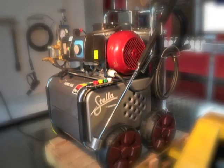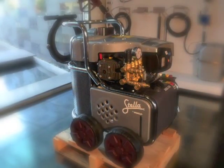STILLA is a long-life pressure washer, thanks to its easiness and reliability.